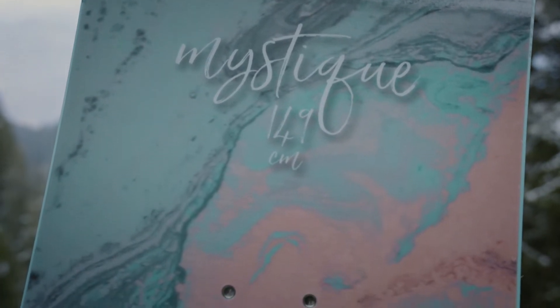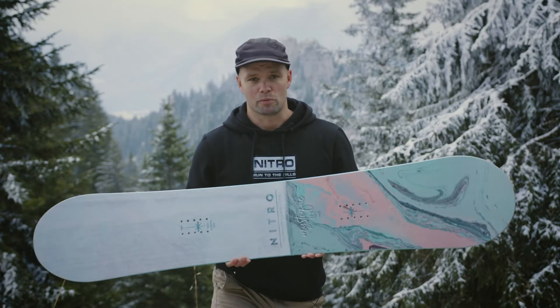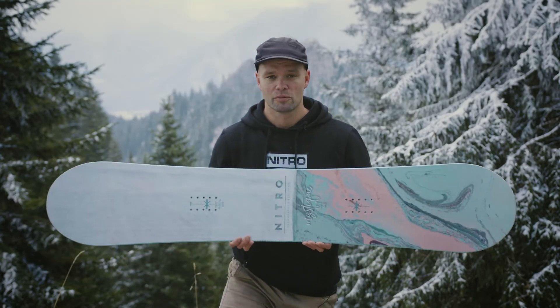The Mystique Snowboard is designed to be a progression-friendly snowboard, allowing you to learn and progress your riding easily at an affordable price. It's our hybrid cambered snowboard at an affordable price.